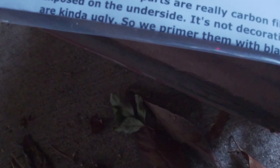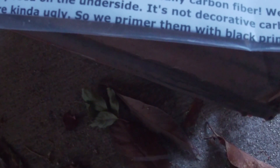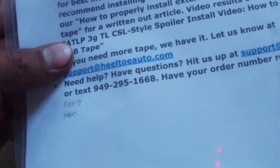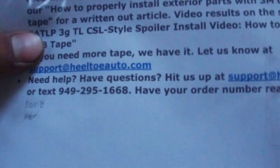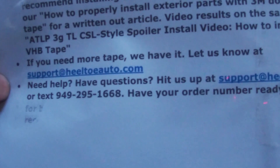Got the piece right here. It says FRP parts are fiberglass — we just left the carbon exposed on the other side. It is not decorative carbon layup — they're kind of ugly, so primer them with black primer. FRP parts are meant to be quality; they have supplied in some cases pre-applied specific 3M tape for best installation. They have a YouTube video.